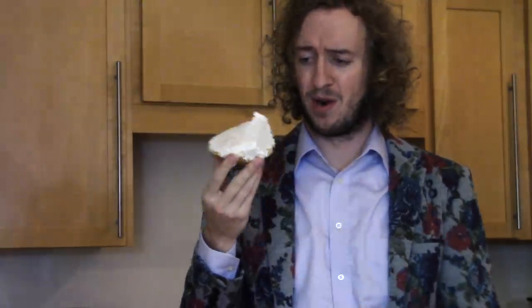Alright, goodbye. Thanks for joining me. I've got my work cut out for me, I think.